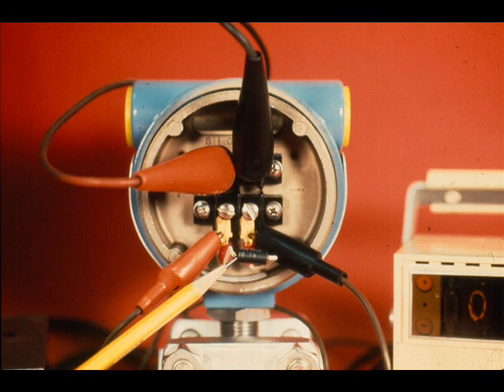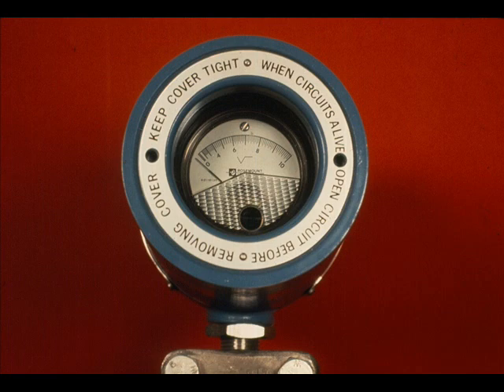If the resistance is too high, some current will leak through the protecting diode across the test terminals and the calibration will be incorrect. Do not use the local indicator for calibrating purposes — it is accurate to only plus or minus 2%.